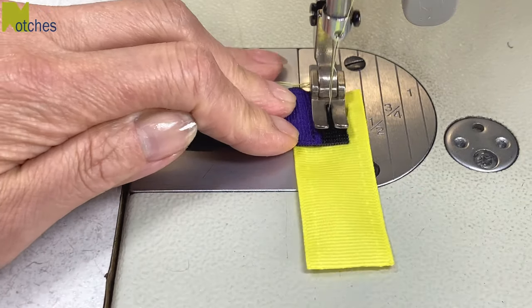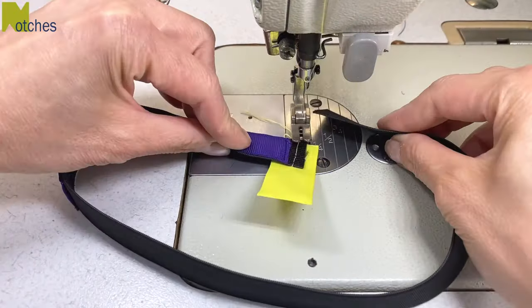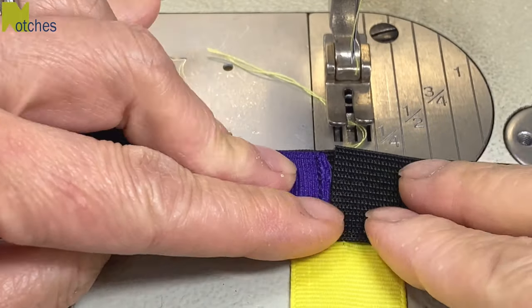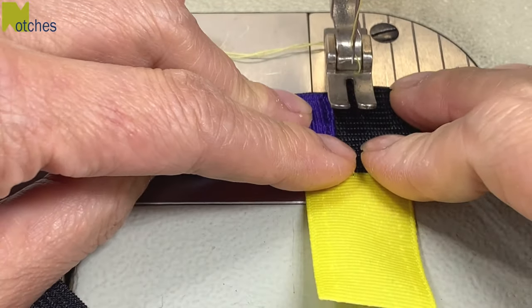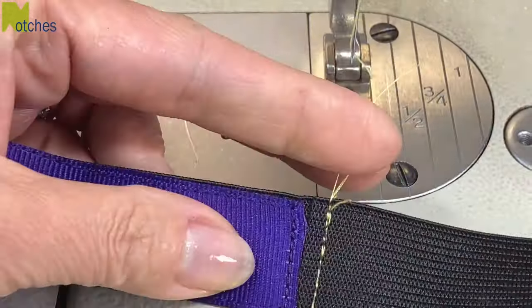Now just sew a holding stitch through the middle. Grab the other end and form a loop. Overlap the elastic so that the end of it butts up right against the end of the ribbon. Sew another holding stitch to keep everything together and then carefully trim off all your threads.